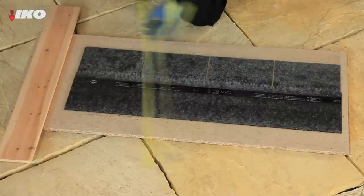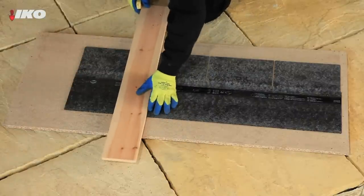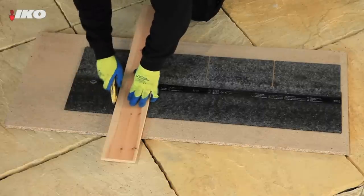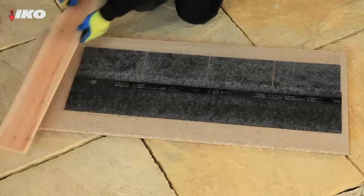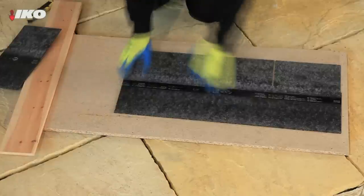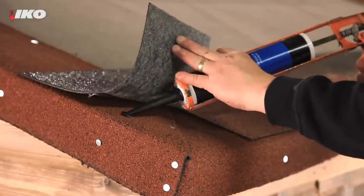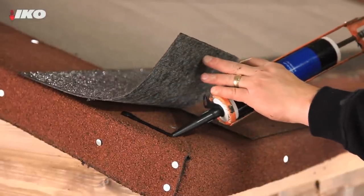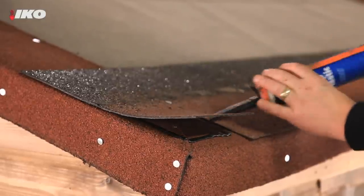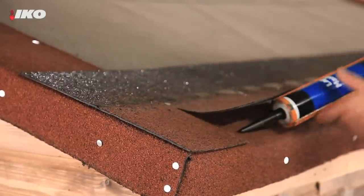To set the first row of shingles, you will need to trim some material from one edge of the shingle strip before fixing them at the eaves. With square butt shingles this should be 125mm, or if using hexagonal shingles, trim off 166mm. You will need to do this for all odd numbered rows. Use bituminous lap mastic to seal each tab at the lower edge of the roof and apply a continuous bead 25mm back from all perimeter edges. This helps to provide added security, particularly in exposed locations.